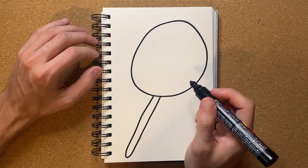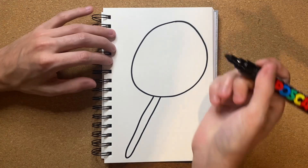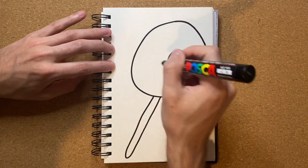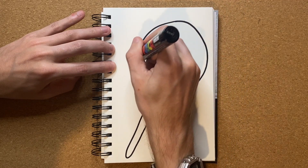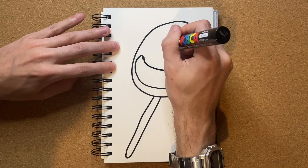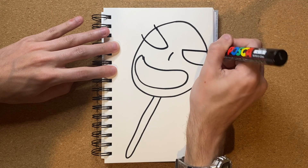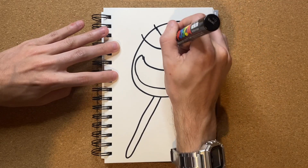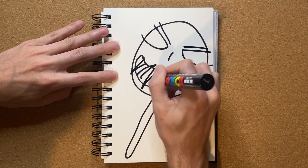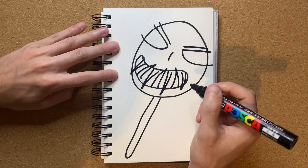But this is an evil lollipop kind of thing, right? Did I say evil lollipop at the beginning of this video? I don't remember at all, honestly. Let's just go ahead and draw a face though, so let's go ahead and just do that, and then just something like that kind of thing, and then... just like that kind of thing.